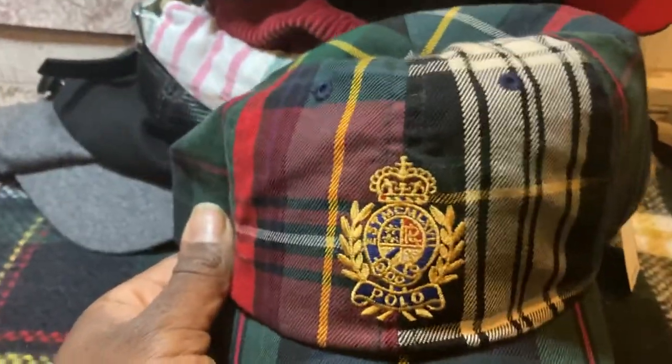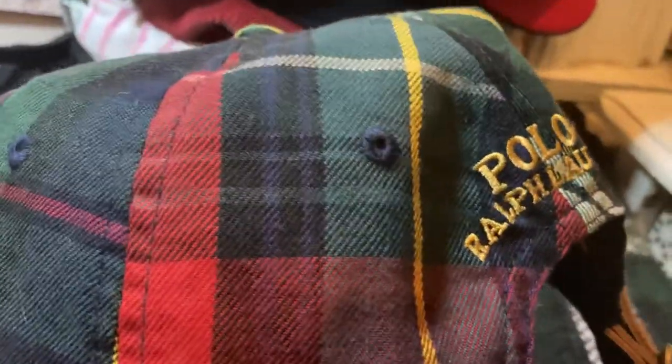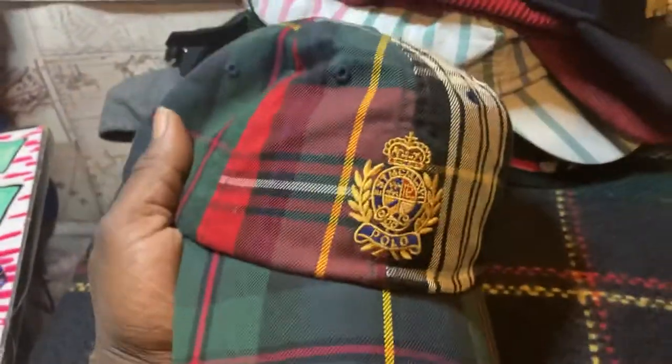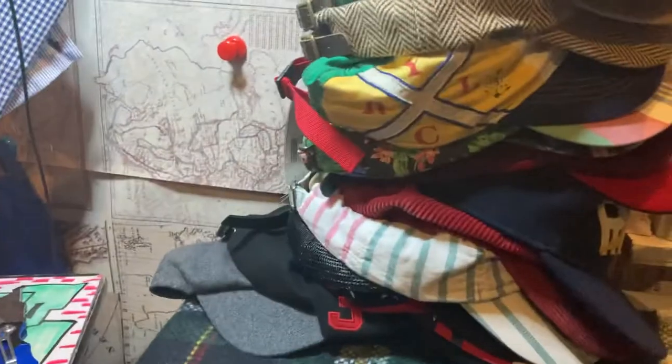Another newer cop right here. You couldn't tell me I wasn't him when I first got this hat — it was right around Christmas time. I had a shirt that matches. It's one of my favorite plaid patterns — got the blue, yellow, green and white, and then the Christmas one with the red in it. All of these patterns are one of my favorites. They can go with a lot of different things in the winter. I even got some swim trunks that match this so I'll be wearing it in the summer too.